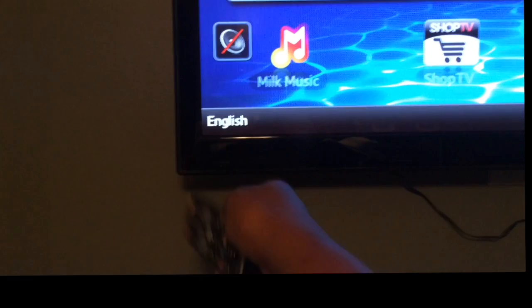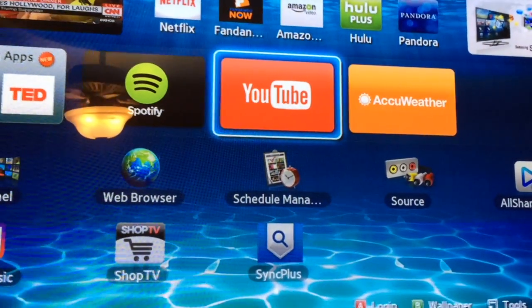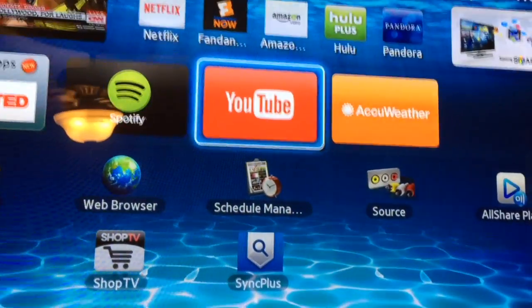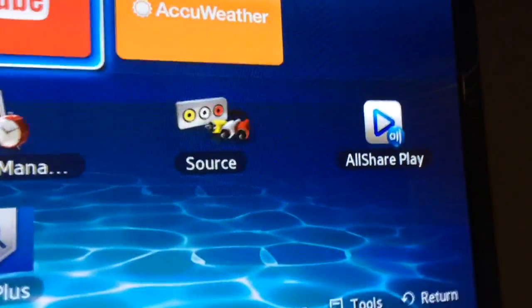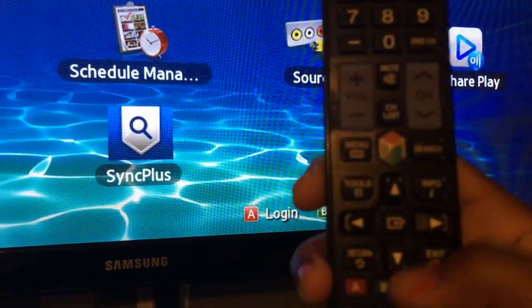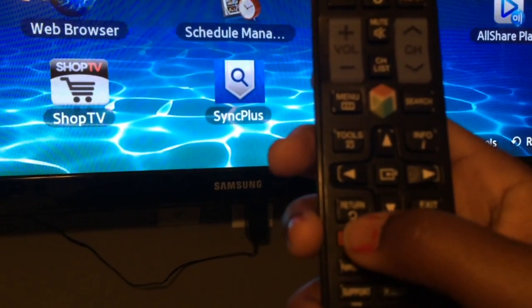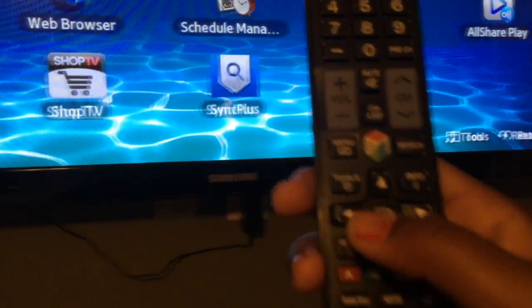I'm just logging in here — lower left-hand side, remember that. Then you want to click on Tools. On the remote there is a Tools button; it's at the top left, right above the left arrow.